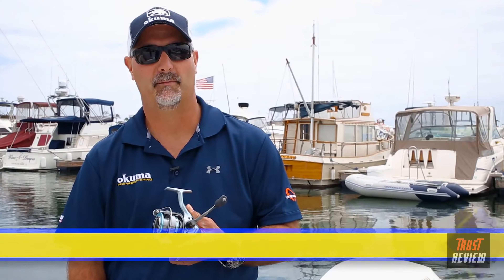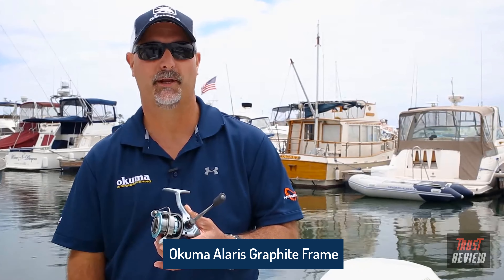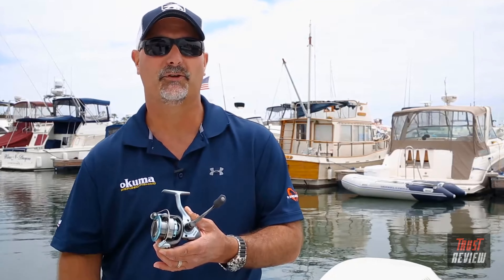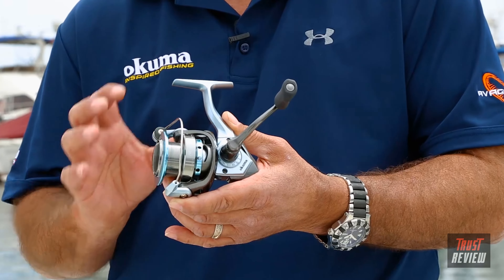Hey guys, this is John Bretza, director of product development for Okuma Fishing Tackle. What I have here is the new Alaris spinning reel series — what our engineers have been able to accomplish is absolutely amazing. You're going to see some upper-level features, and it retails for $29.99. First off, you'll see it's very aggressive modern styling.